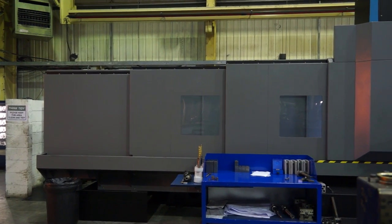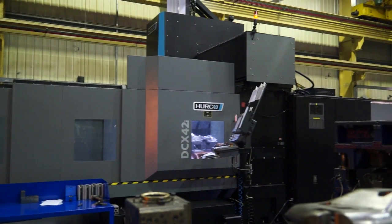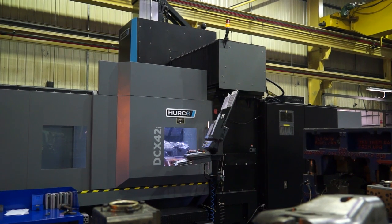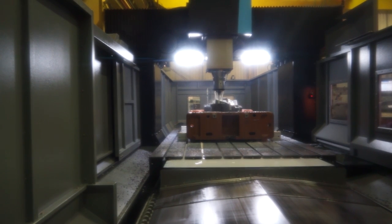The DCX is a dual column range of machines. You've got three machines within the range — this is the 42. The DCX 42 has 4.2 meters in the X, 2.6 in the Y, and 1.1 in the Z. It also has a 16 ton table load capacity.